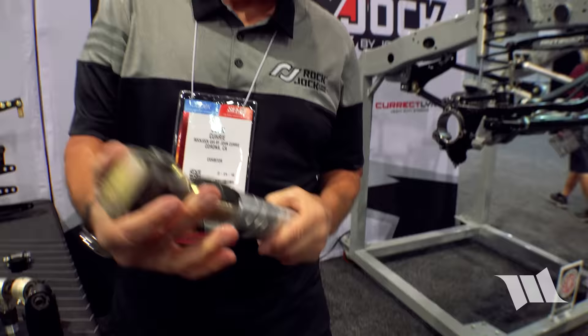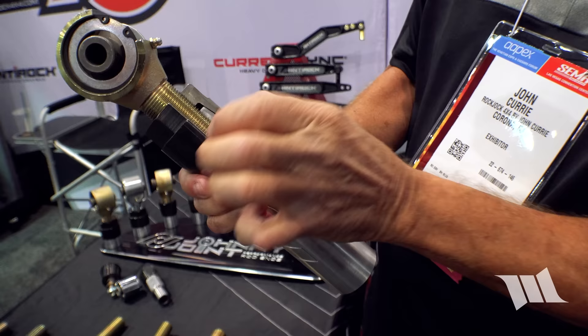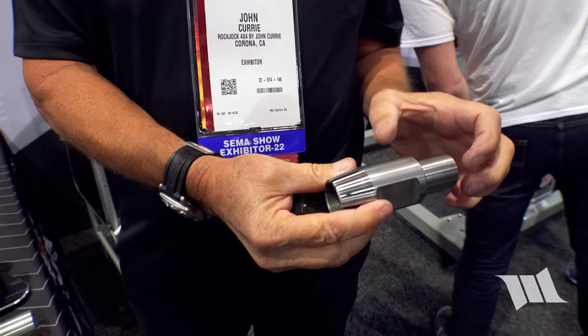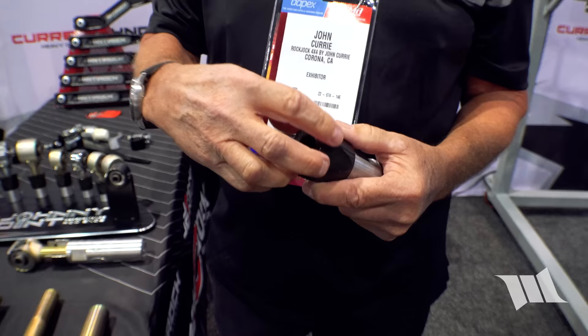The rock nut works by tightening down on a taper and squeezing the threads, rather than just pulling on them like a standard jam nut. A weld-on version is also available — you weld it onto a piece of tube, and the mismatched tapers ensure that when you tighten it, it pushes down firmly on the threads.